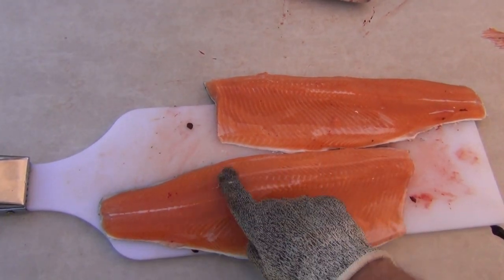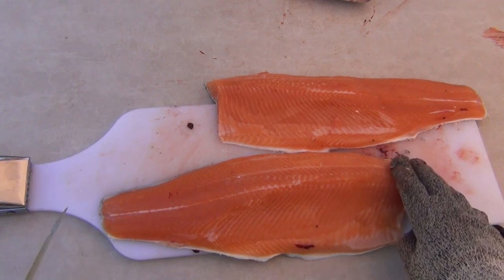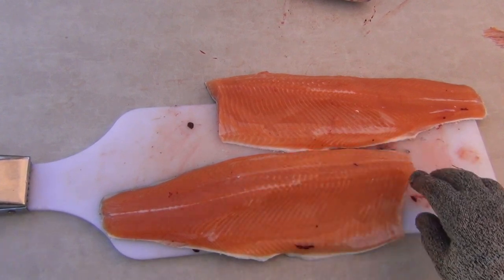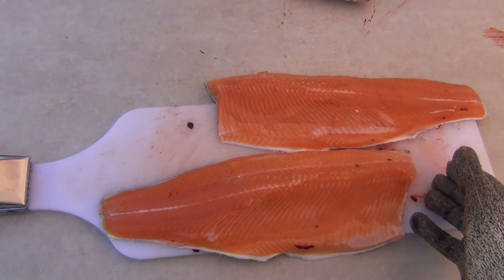We still have the pin bones to remove — there and there. They are much easier to remove once the fish has been cured. Trying to remove them when the fish is fresh is much more tedious; it tends to pull out flesh and damages the fish, whereas they come out much quicker and easier once it's been cured.